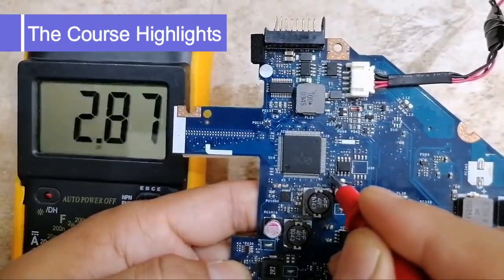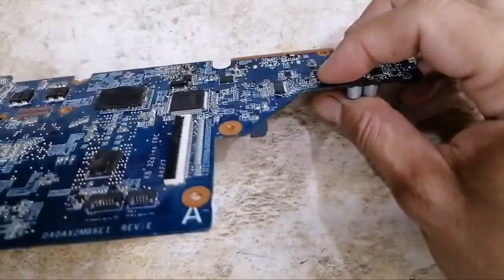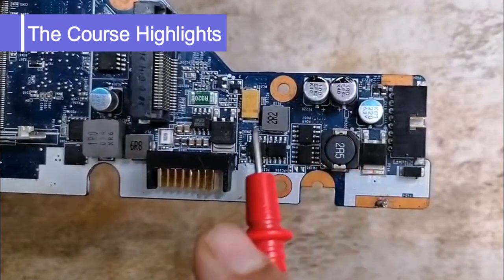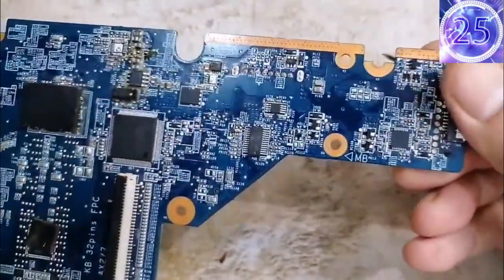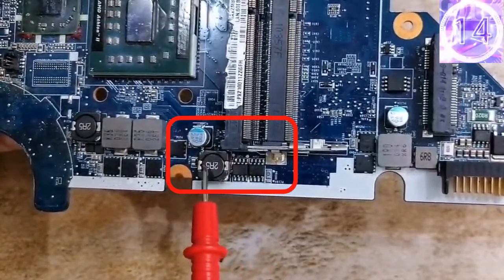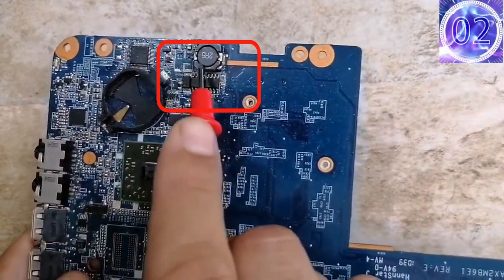We have 3.3 volts in this fuse, this resistor, this capacitor — 3.3 volts here. We have the BIOS, and if we go to the back of this board, we have the Super I/O here and the BIOS here next to it. Next to this connector you'll find the charge IC. This is how we locate ICs and the circuits of the motherboard — the rail inductor, capacitor, MOSFETs for the processor, and the circuit for the graphic card.